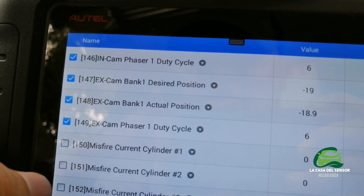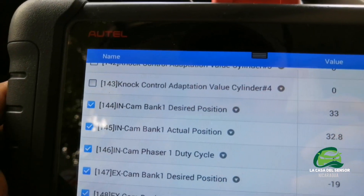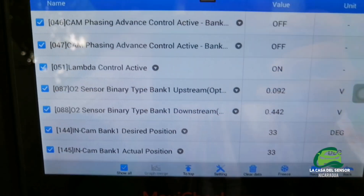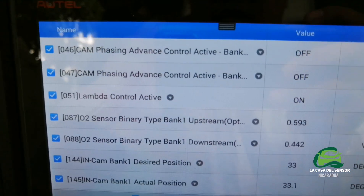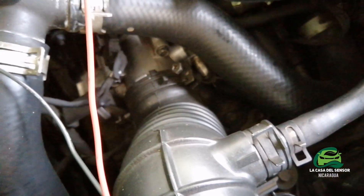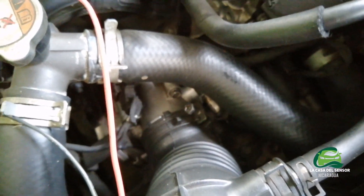There's data here showing 30 degrees. We're going to sweep the electronic acceleration to the throttle body.